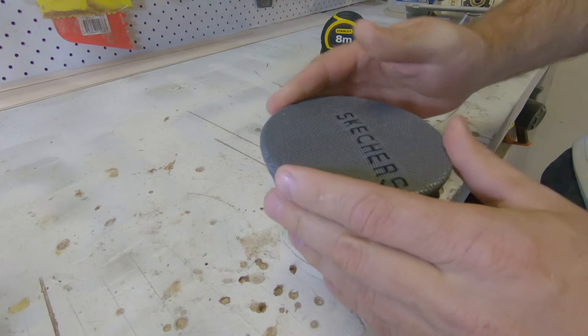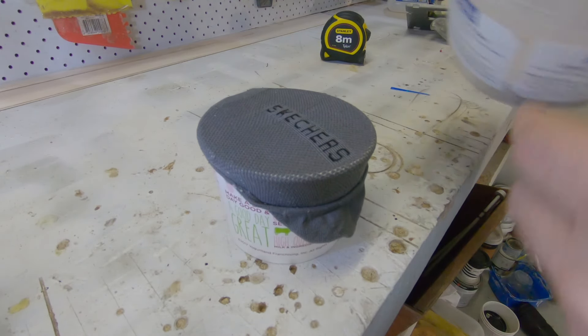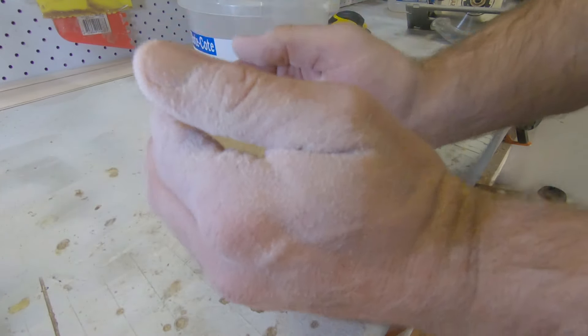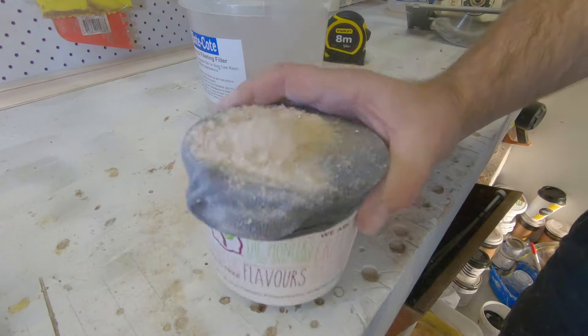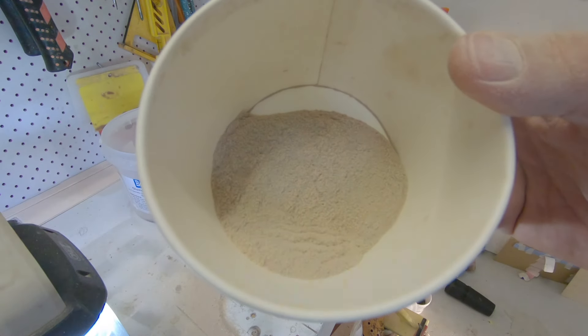Before I do this, I needed to borrow one of my wife's Sketcher socks because it's got a really thin mesh. The wood filler I'm using somehow had some chunks in it, so I just needed to filter that out first. I'll show you guys how to do that using an old Sketcher sock. Happy to report the sock survived.